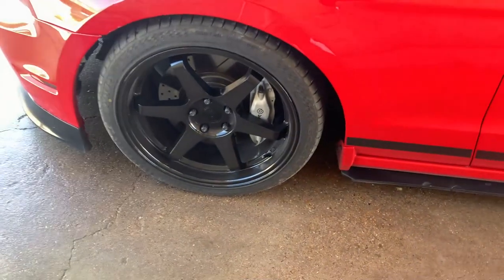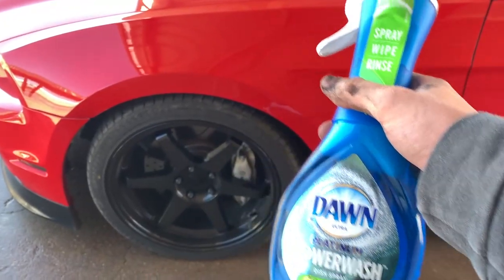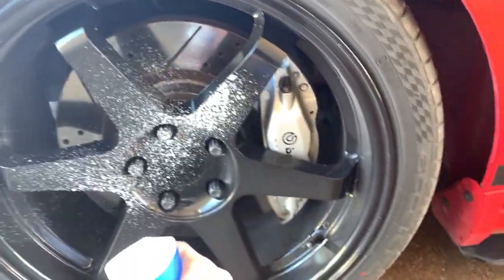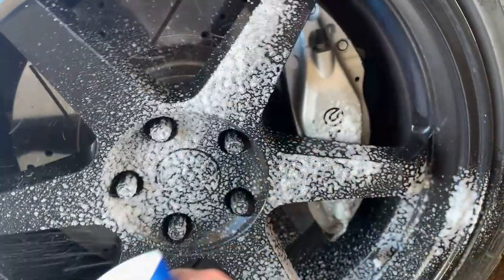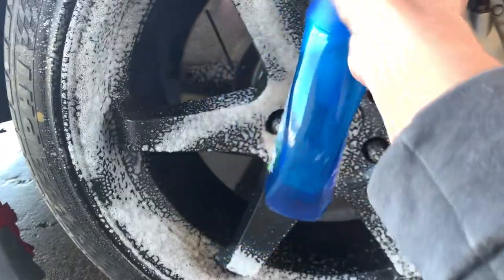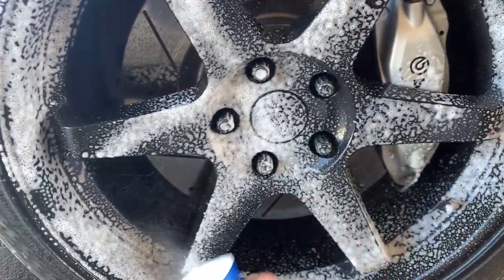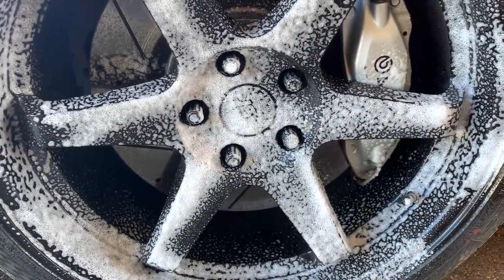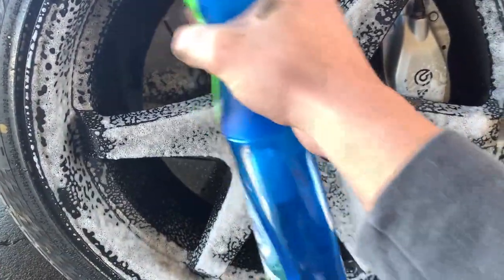Next step would be dirty wheels. Following on a budget, I actually found this on TikTok — this stuff, Don Power Wash, is first of all a lot cheaper than any wheel and tire cleaner that I've seen. Each one is like $14 anywhere you go for a good brand. The main thing is I've been using this stuff for the past three to four months cleaning my wheels with it and I highly recommend it.